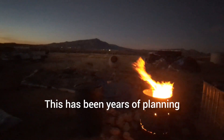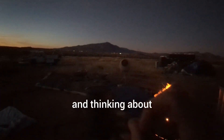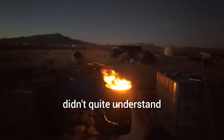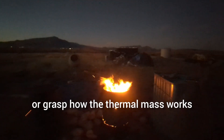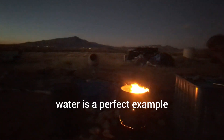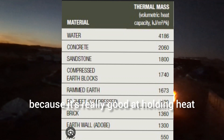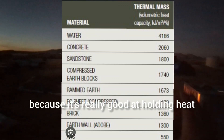This has been years of planning and thinking about what we're going to do. That's how thermal mass works, folks. If you didn't quite understand or grasp how thermal mass works, water is a perfect example because it's at the top of the chart with thermal mass — it's really good at holding heat.